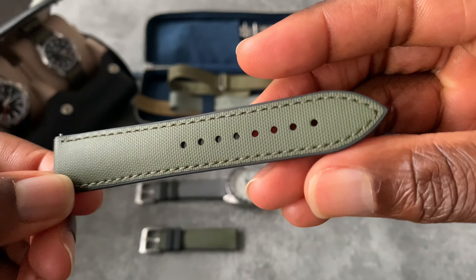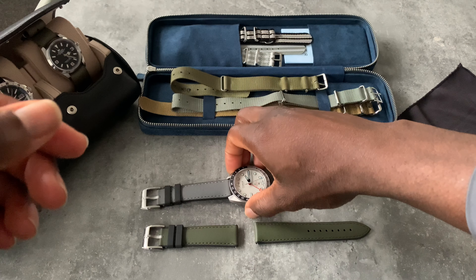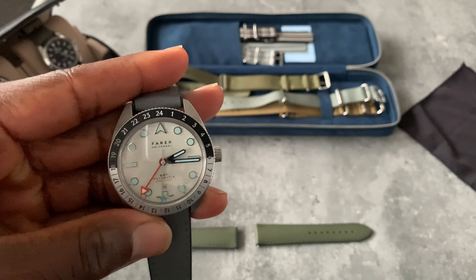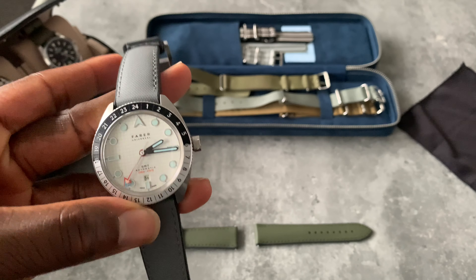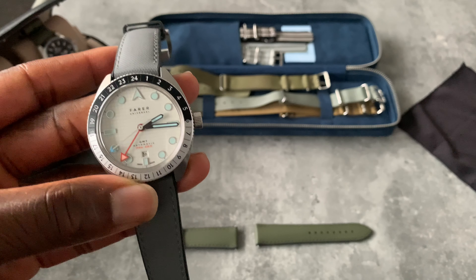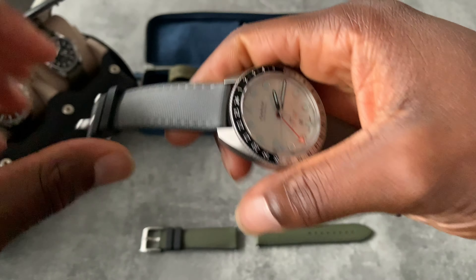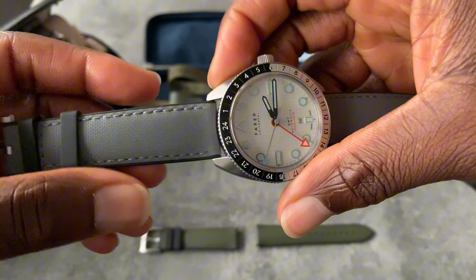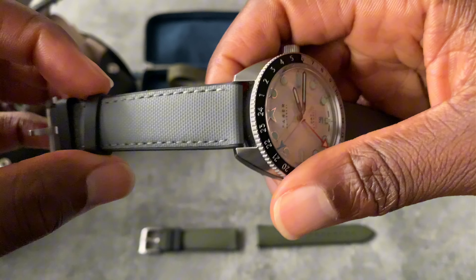I've been enjoying the gray version on my wrist. I actually haven't put this on the Fara yet but I will do during this video. What I do like is the gray — it goes with the loom plots. It's like a cool light gray, and sometimes with the light ice-blue loom it just pairs so well.